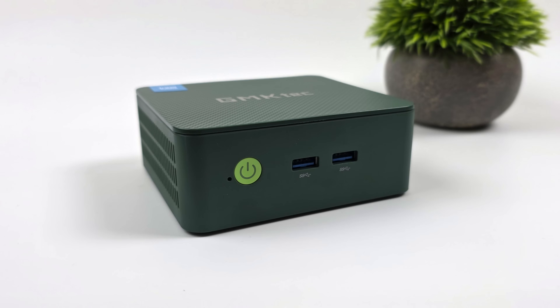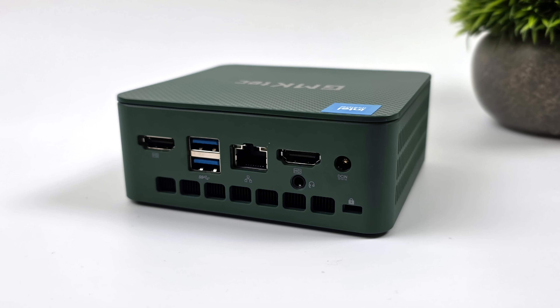As for IO, up front we've got two full-size USB 3.2 ports. Moving around back, we've got two full-size HDMI ports, two more USB 3.2s. This does support 2.5 gigabit ethernet. We've also got a 3.5mm audio jack and our power input jack.